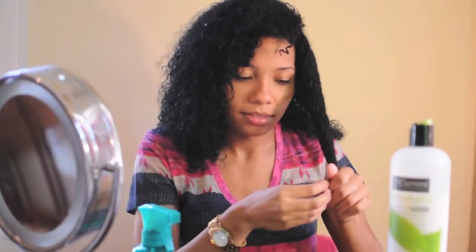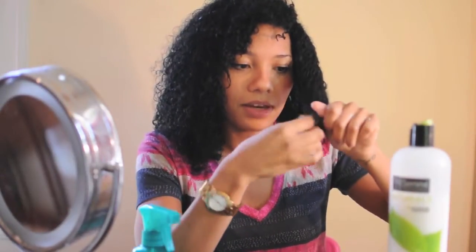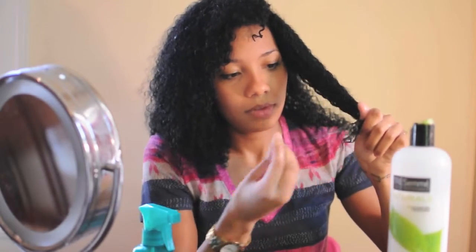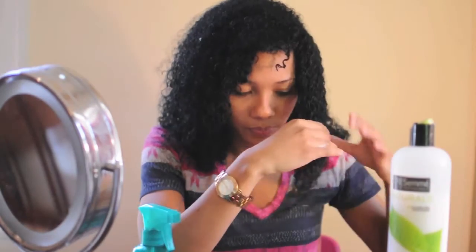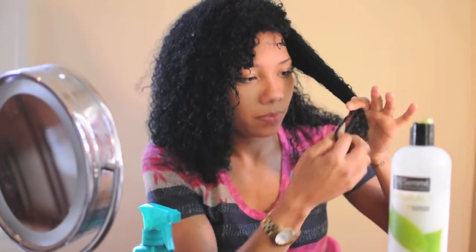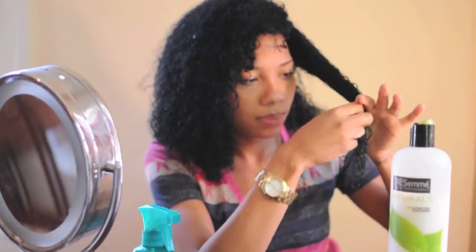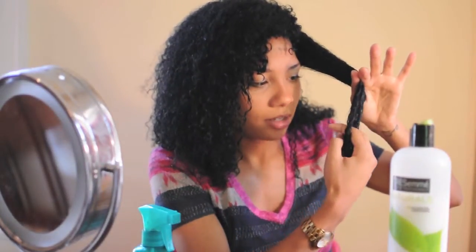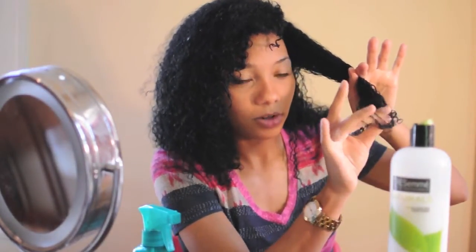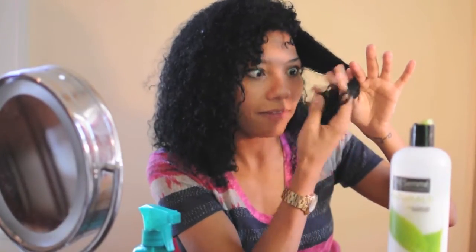You start from the ends and you just rake your fingers through your hair, getting all the tangles out. Of course you are going to get some shedding, but not nearly as much as you do with the comb. You just move up until you get all the knots out. Go to the next section — like here I'm getting a little bit of knots. If I was using the comb I would have just yanked through it, but instead you go slowly and feel the knots.